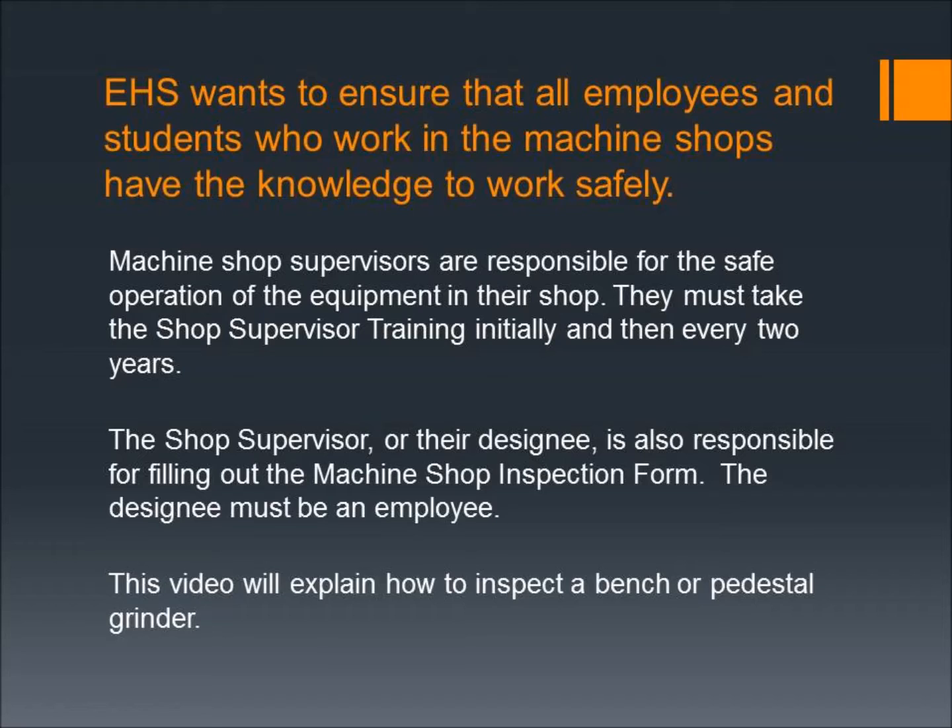They must take the shop supervisor training initially and then every two years. The shop supervisor or their designee is also responsible for filling out the machine shop inspection form. The designee must be an employee.